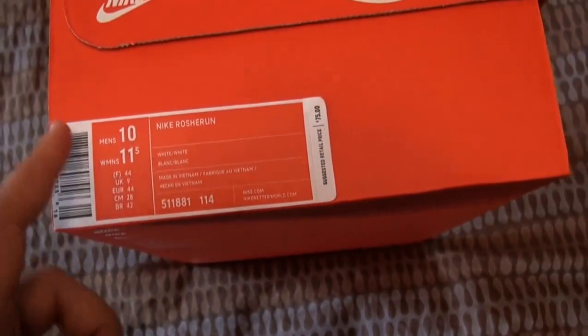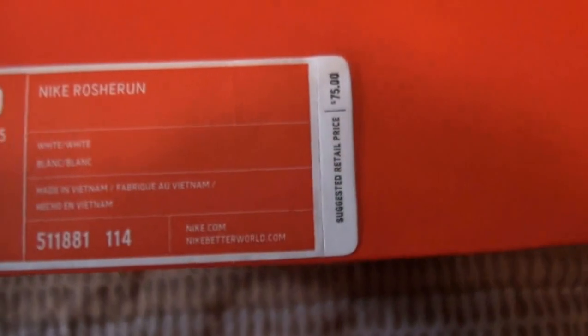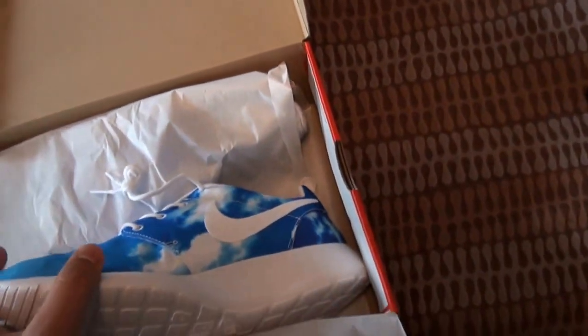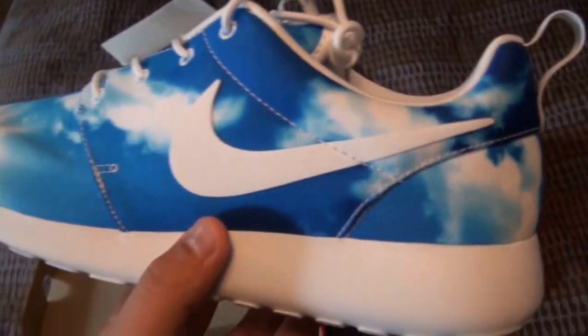I actually like this new box better than the old brown box — it looks pretty cool. The label has both men's and women's sizing tags; I guess this is more of a unisex shoe. Retail is $75 as opposed to $70 for the regular Roshi. And here they are — wow, these are nice!